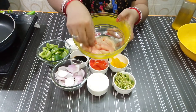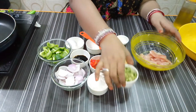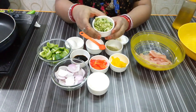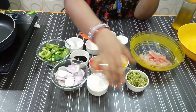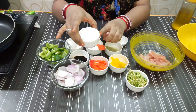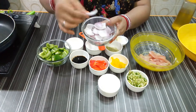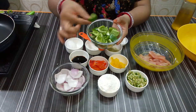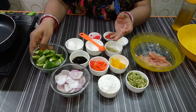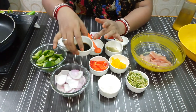500 grams of chicken, sliced. 2 tablespoons of ginger garlic, 4 tablespoons of corn flour, one medium-sized onion, 1 tablespoon of tomato sauce, 1 teaspoon of sesame.